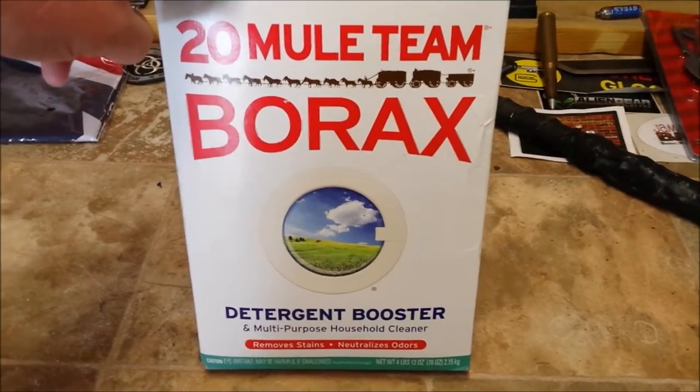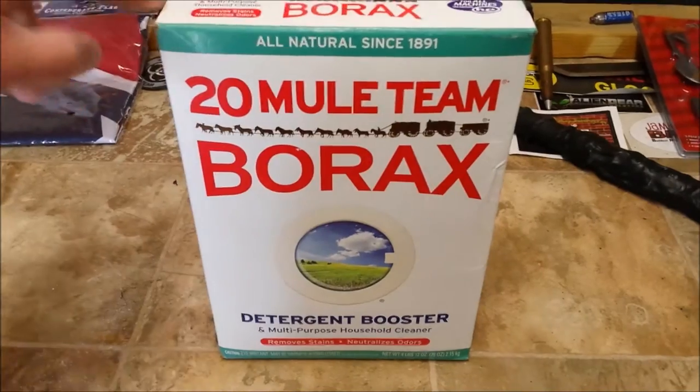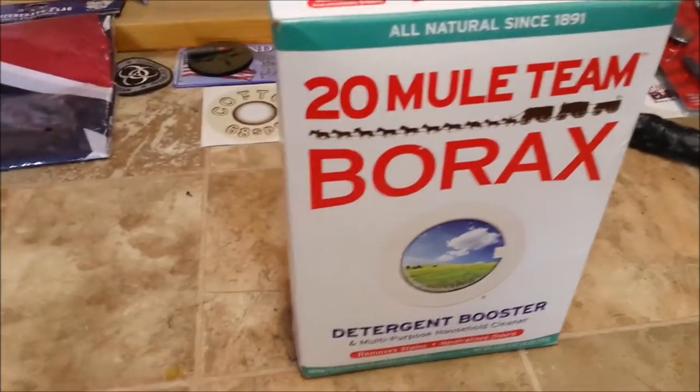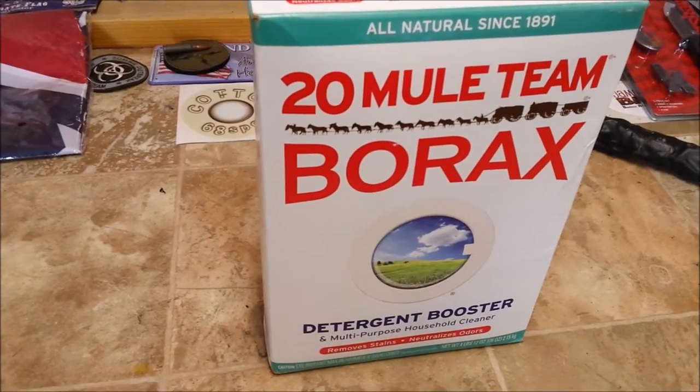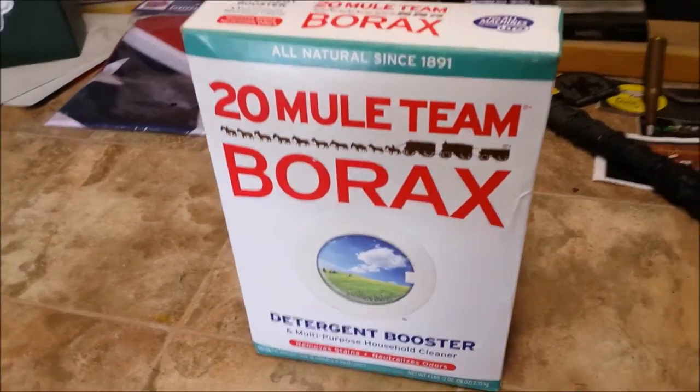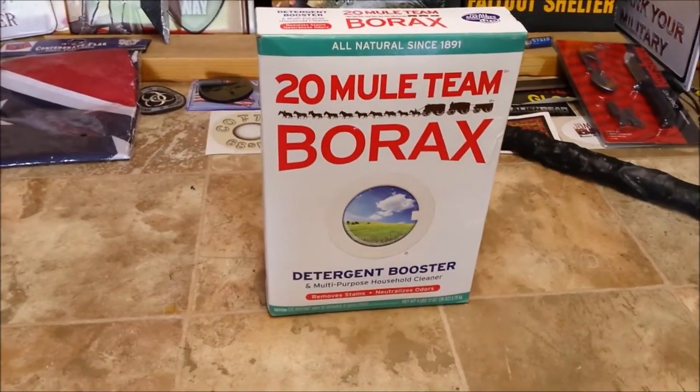You can get this for just under five bucks, and you can get bigger boxes too. I usually get two of these, and then once at the beginning of spring — once it starts getting warmer up here in the north — I just go around the whole foundation and put a nice line around it.